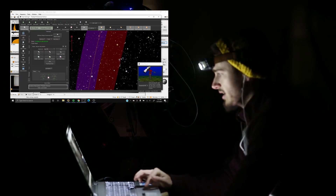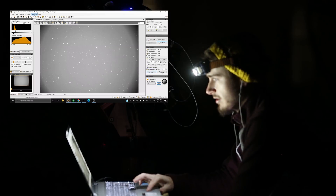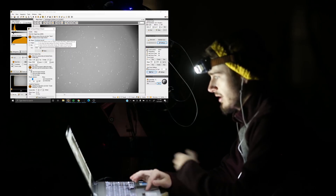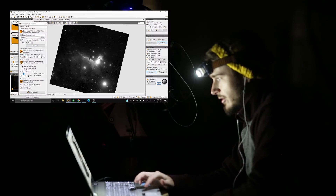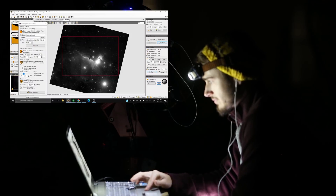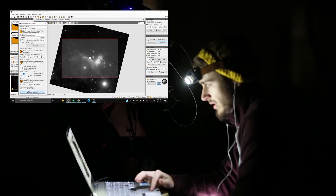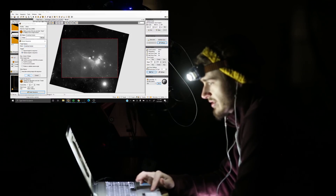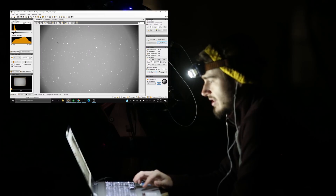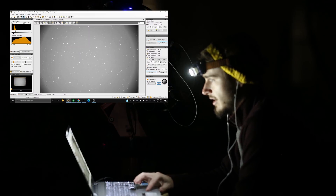I've been taking pictures of the Horsehead Nebula a ton this season — probably three or four times — but what's one more? So let's go to the framing and mosaic wizard and type in Horsehead Nebula. We can see it framed up upside down, which is fine, and we'll want to centrally justify the nebula. Let's create this sequence, delete the old ones, uncheck the rotator since I don't have one, and save this sequence as Barnard 33.